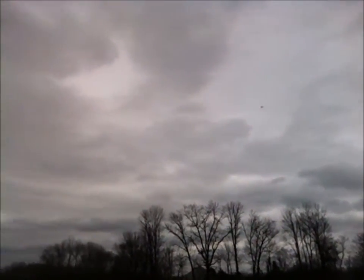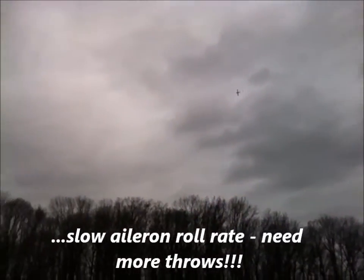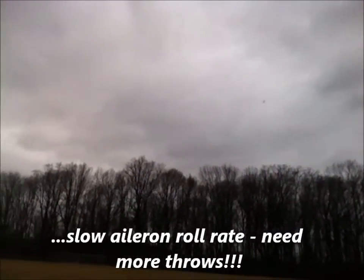I'm really battling this wind, that's what's killing me. I have no business being up there.